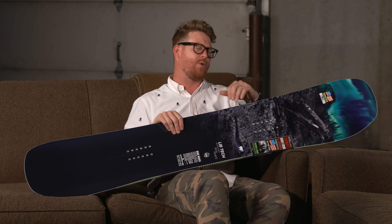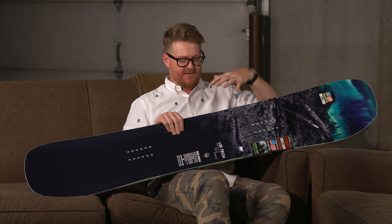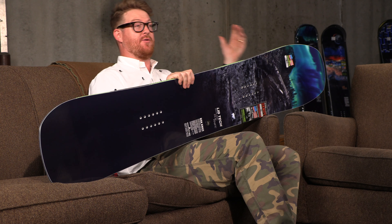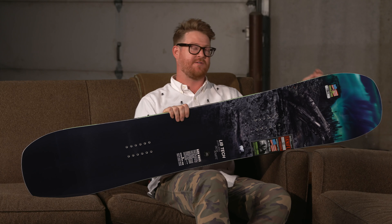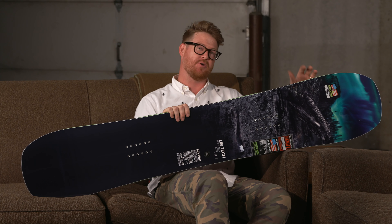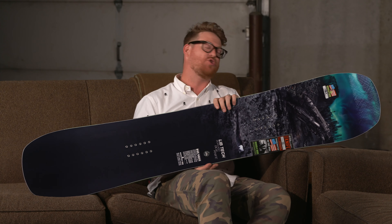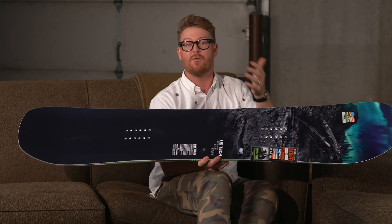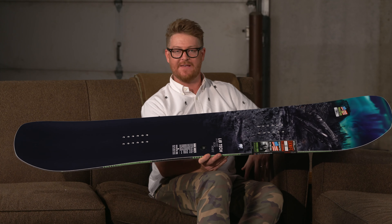Ted and Jesse Burtner actually share the wide width versions of the Box Knife. There's branding of Ted Burtland on the 160, and the 157 wide is actually Jesse Burtner's. They both have a waist width of 262mm in the middle, but overall this is a great deck for anyone who has size 11 feet and larger.